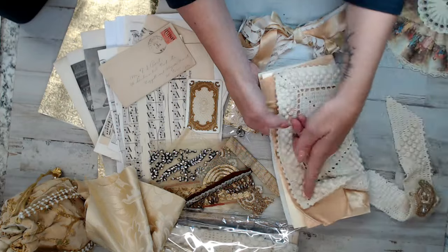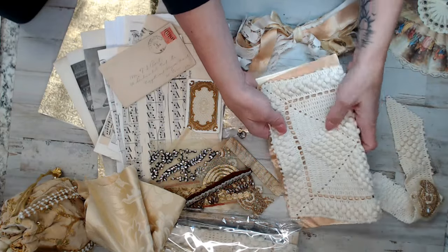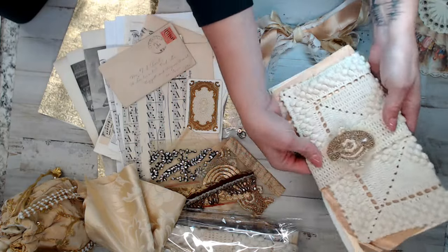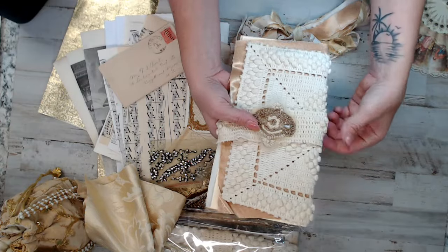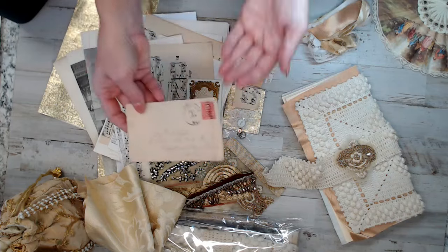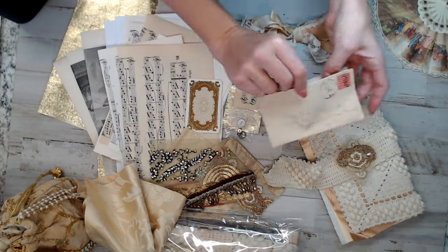I hope I didn't make that too confusing — that is what I'm going to do with mine. You guys feel free to do what you want with yours. My closure is going to somehow be a strap, and then you can have the tassel if you like. Each kit also has a vintage envelope, and they're all cut from the top so you can make them into pockets.